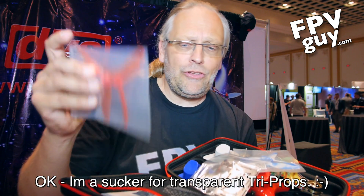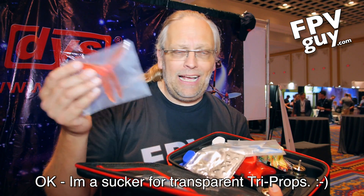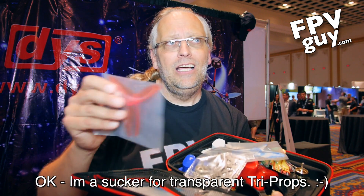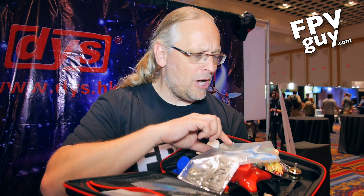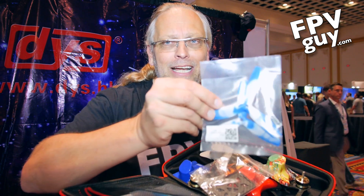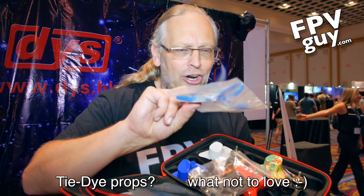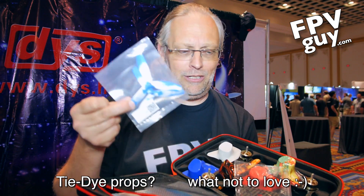It comes with three bags of props — that's a total of six propellers. I like to have two complete sets, but one and a half sets will still keep you flying if you bust a couple of props. Being an older guy like me, I just really like the multi-color hippie props. I mean, who can resist a multi-color prop?